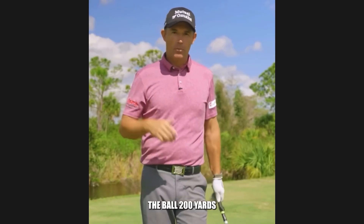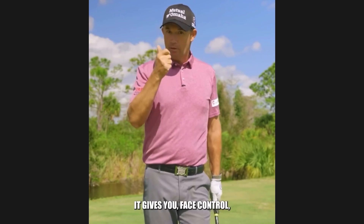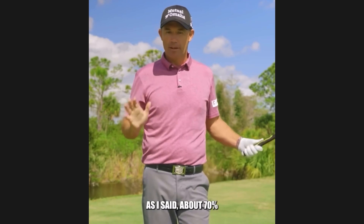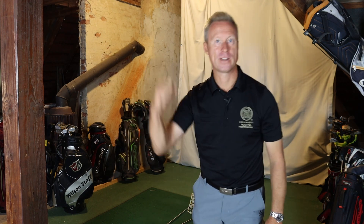But if you're only carrying the ball 200 yards, 220 in the air, you need to get your wrist very active. It gives you face control so you can hit fades and draws, and about 70% of your speed comes from how those wrists work in the golf swing. The skill lies in your hands, your arms and your wrists.